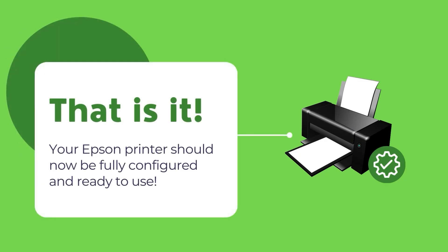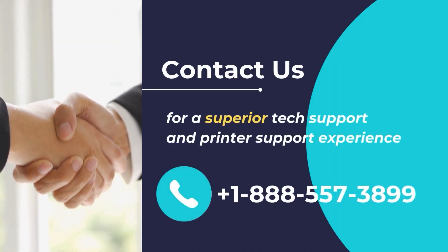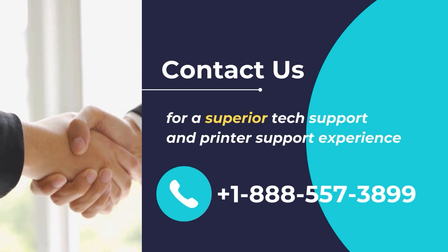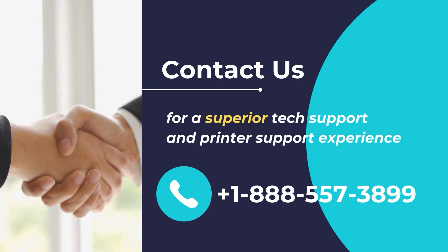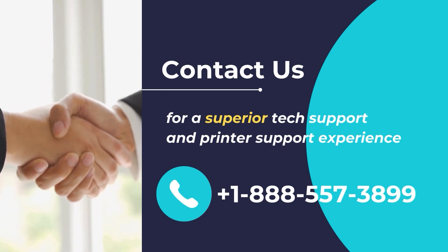Once finished, your Epson printer should be fully configured and ready to use. We hope you found this video helpful and wish you a great day. Contact us for superior tech and printer support — call us at +1-888-557-3899.